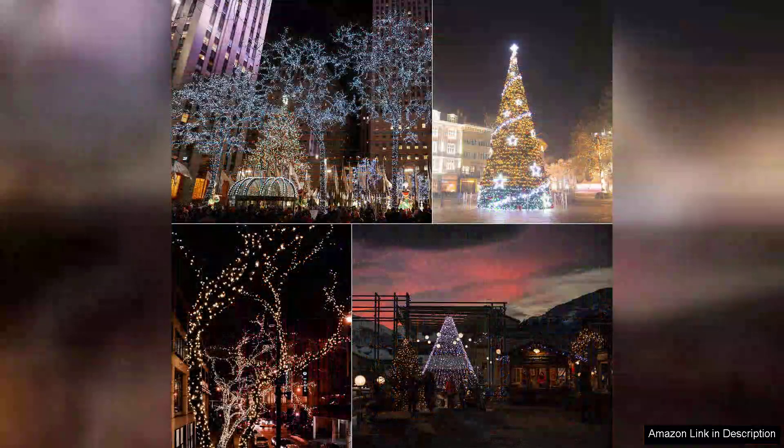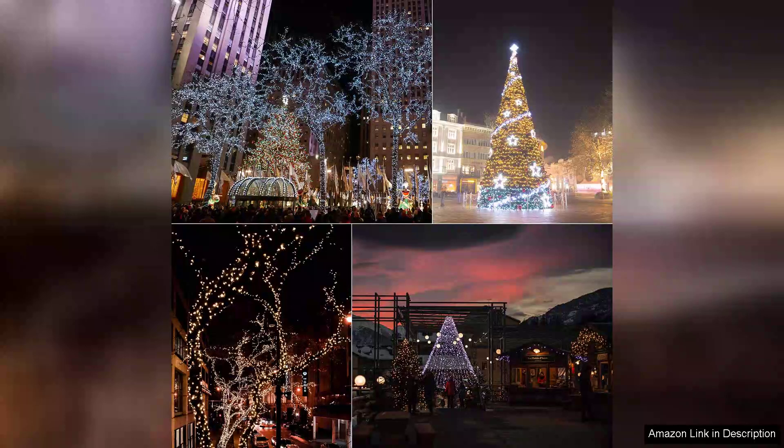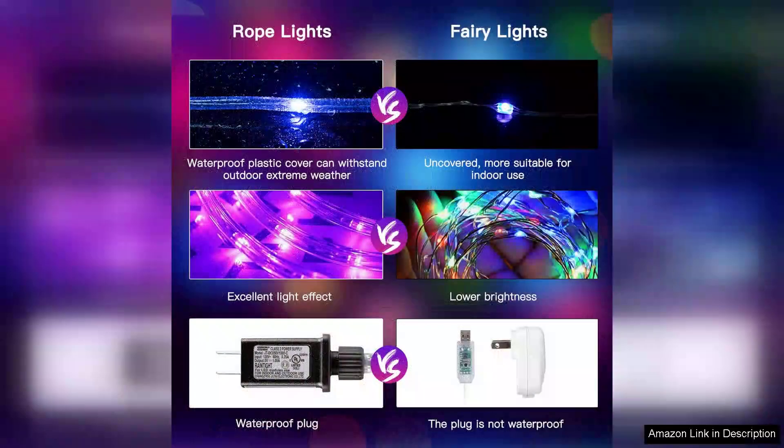Installation was straightforward. The lights come with a sturdy design and flexible rope that makes it easy to hang them along fences, trees or patios. The durability of the materials used ensures they can withstand various outdoor conditions, which is a significant plus for long term use.